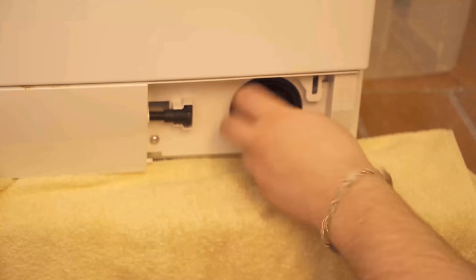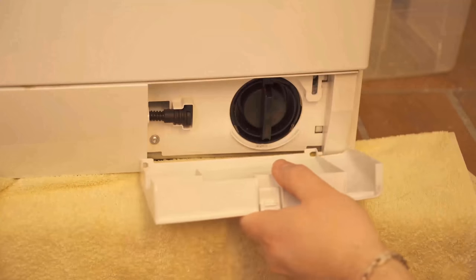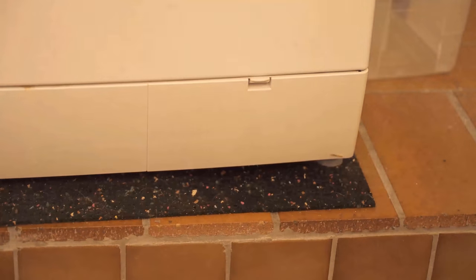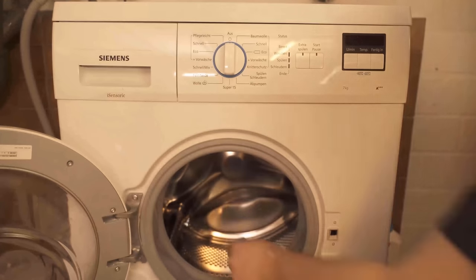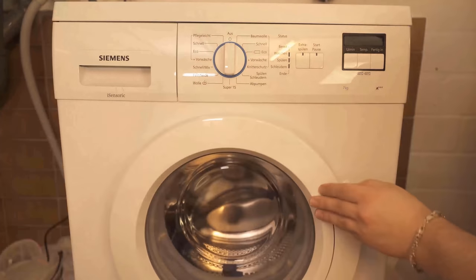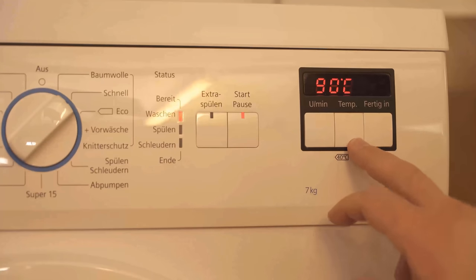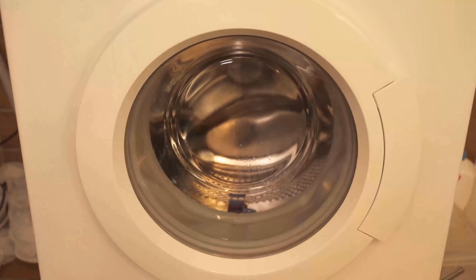You should also do a drum cleaning regularly. This should be done without laundry and at high temperatures, because that way bacteria as well as lime deposits simply dissolve. You can use two dishwasher tabs for this — throw them into the washing machine, close it without laundry, and start a high wash program, preferably at 90 degrees Celsius. Only at these high temperatures are most bacteria and germs killed. Let it run through normally and afterwards your drum is completely cleaned again.